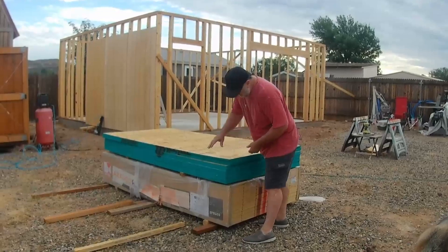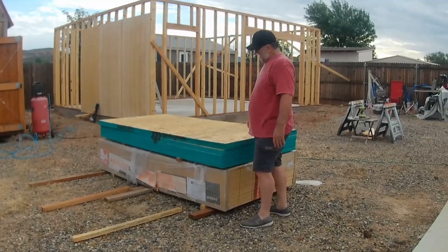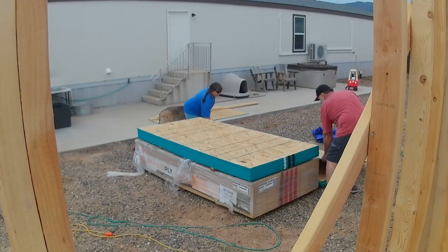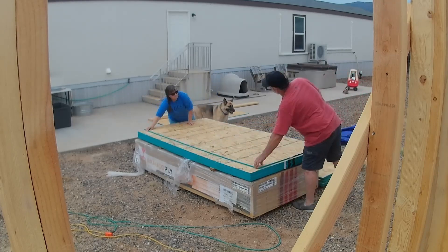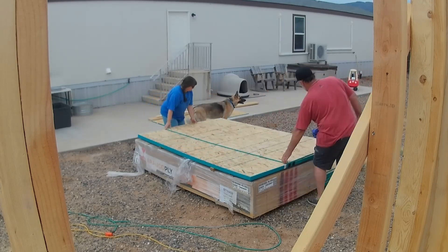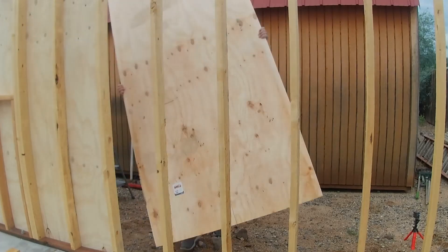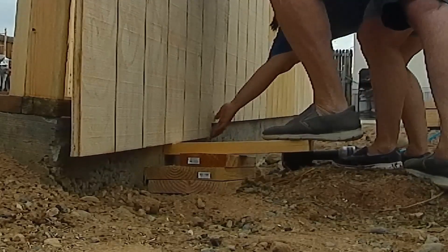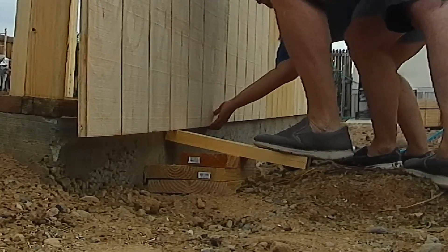When your materials are delivered you can order them to come in a certain sequence, but they put our siding at the bottom of the pile, so we had to unload everything to get to the siding. Finally we get to it. That makeshift leveler is just a quick thing — they make tools for this but using a couple of scraps is easy and doesn't cost anything.